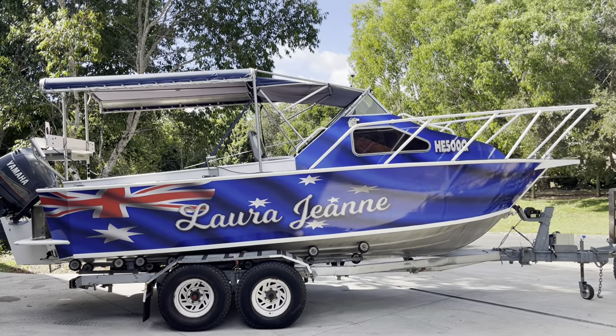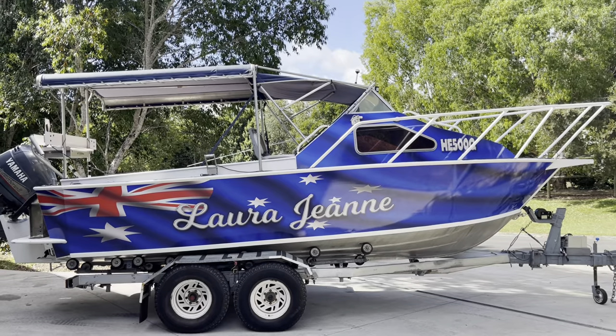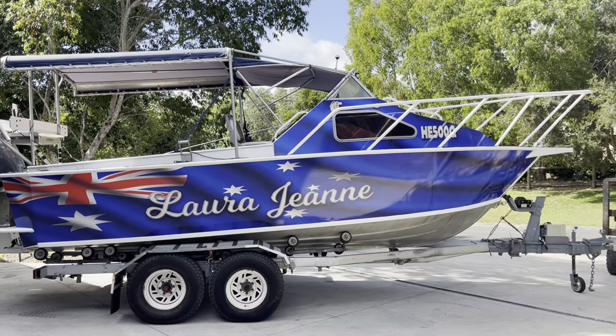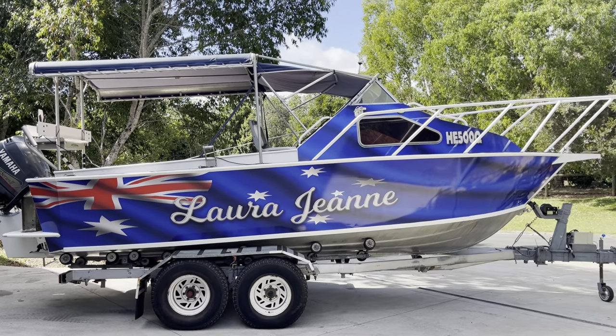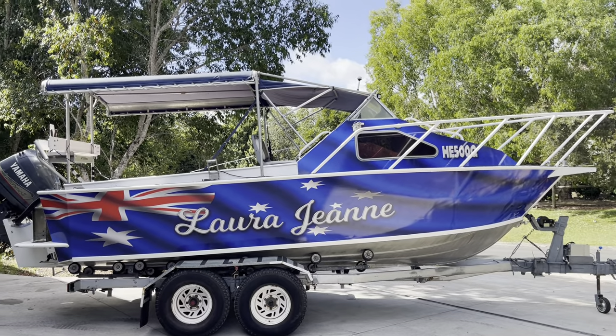Anyway guys, check us out at graphicwraps.com.au — obviously we're in Australia, how can you tell? Thanks for checking us out. Have a look at our free artwork on our website, there are about 120 different templates to start your design from and customise it from there.